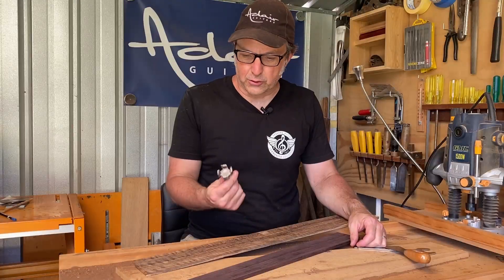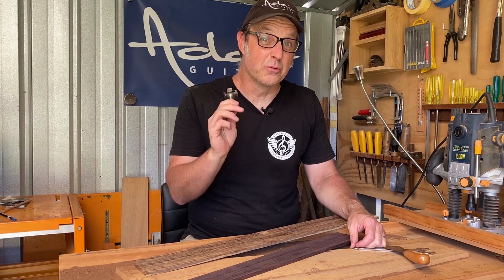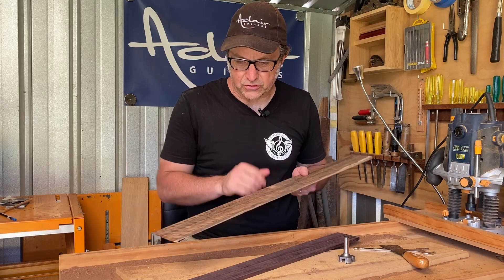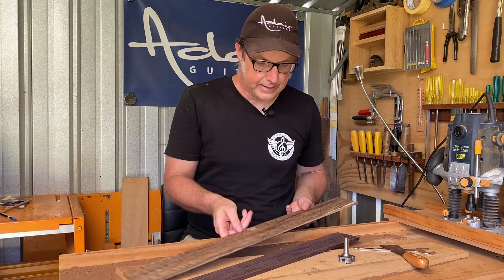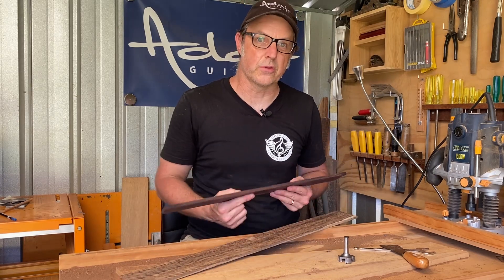So, final verdict. This router bit certainly does exactly what you would hope it to do, and I'm super impressed that I've got it. These fretboards — both of them — the surface it has finished with is really a gluing surface. I would be quite confident in gluing that to a guitar neck and having no issues with it at all.